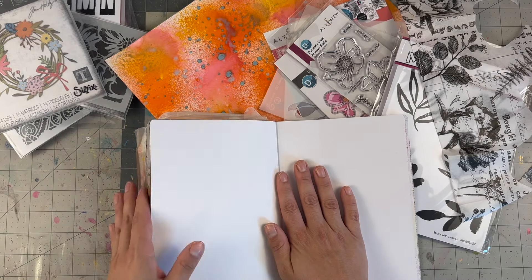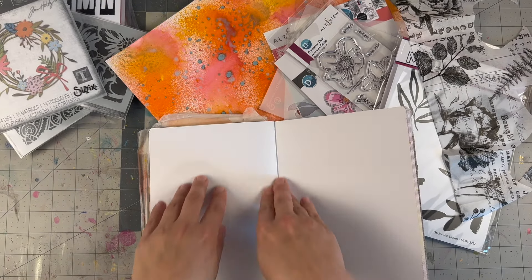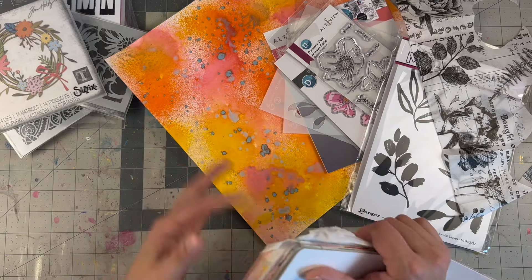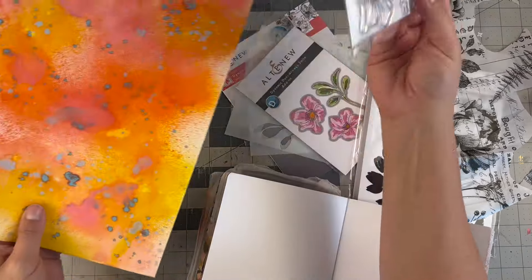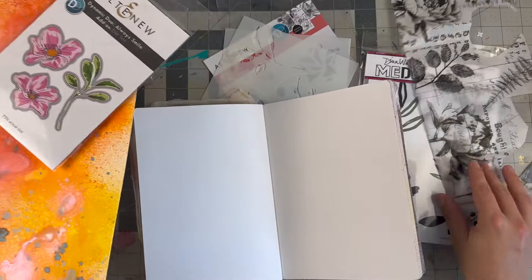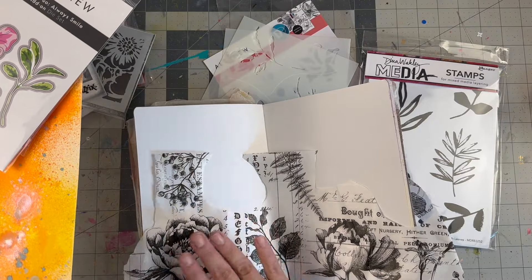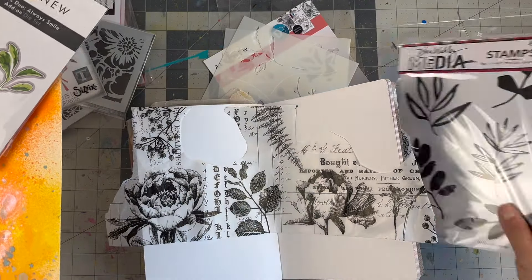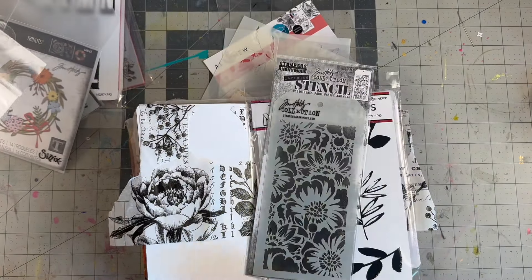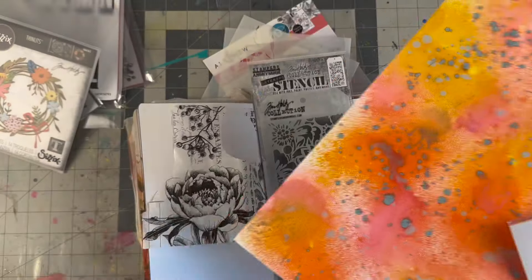Orange goes with what else? I don't want to do red — that'll be too much. Like a purple background? No, let's do blue. Let's blue this out, then emboss this and cut these out. This will be blue, we'll foil once the blue dries, put this on it in some way, stamp a little, and do a little stenciling on the edges with some stencil butter.